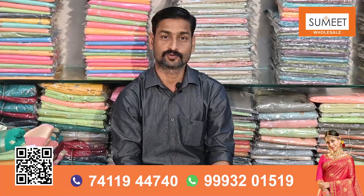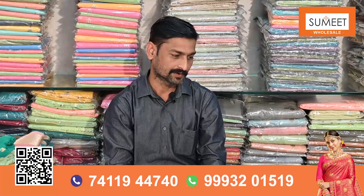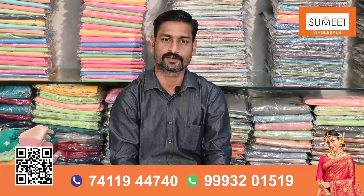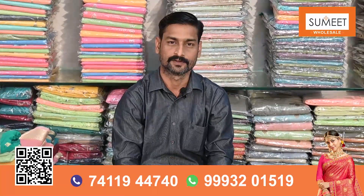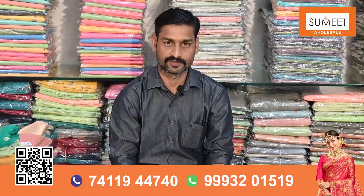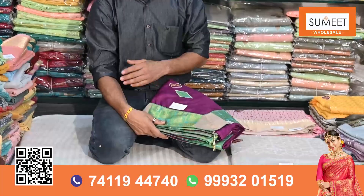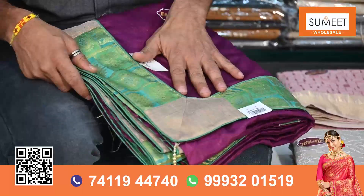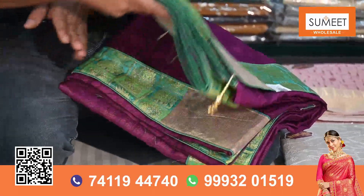I want to show you that fancy designs are regularly used. I have a selected design for you — I am going to show you the best design in the Bichitra.